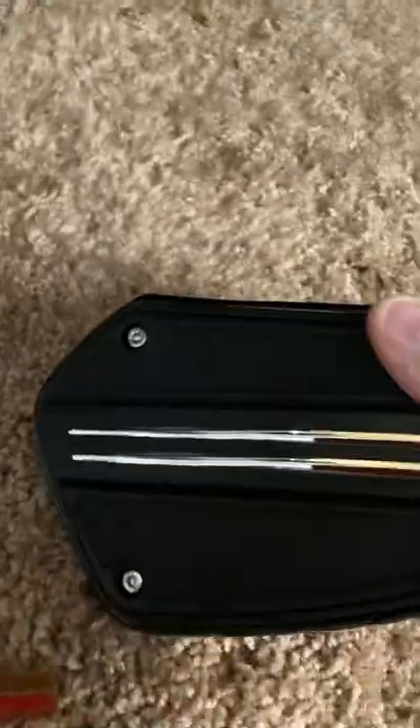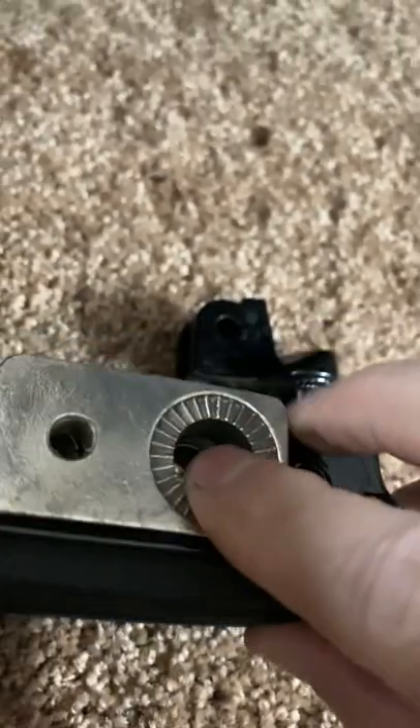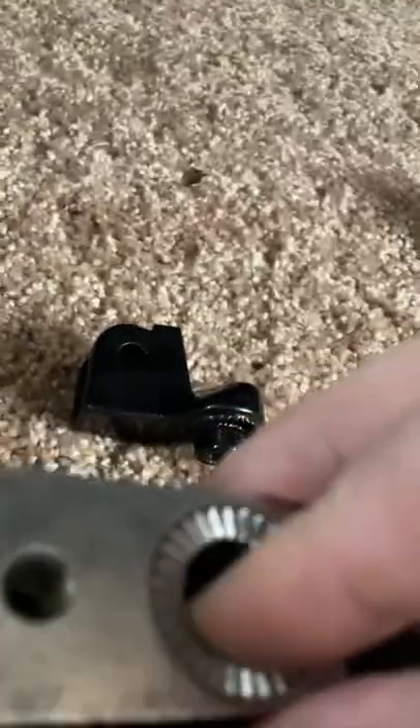Then you take your new pad and use this slider to determine your position — how far back or how far forward you want it. Remember, the teeth are turned out, because as I told you, they're going to connect and give you that locking spot. So as you move this in and out, you can determine how far forward or back you want to move this.